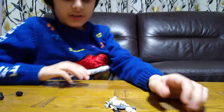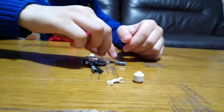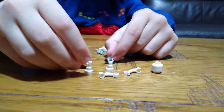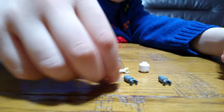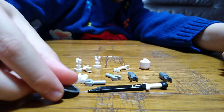For the Skeleton Soldier's pieces, you're going to need a regular white head, two of these hands, two legs, two of these, and then use the skeleton body, a huge sword, and a dragon shield.